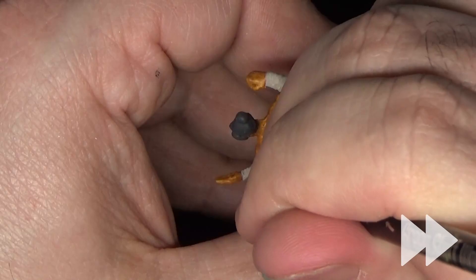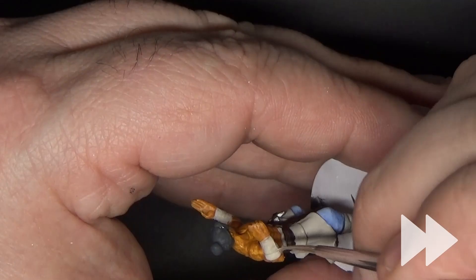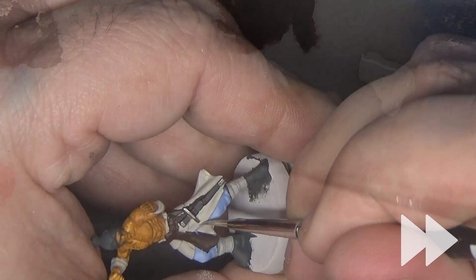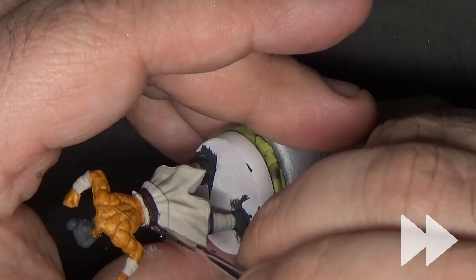We'll also want to be sure to highlight the hand wraps and the boot wraps. We'll add a little more off-white to lighten this even further, and then rinse and repeat.